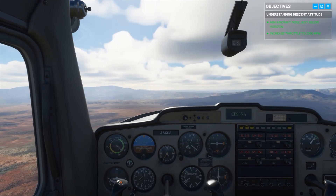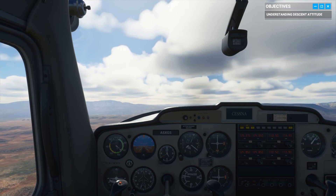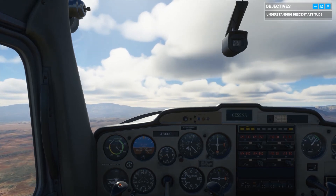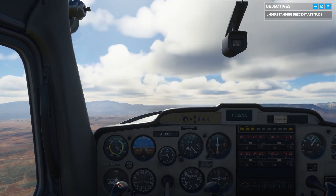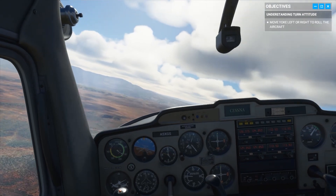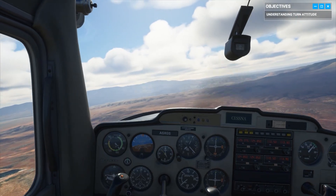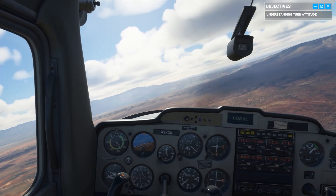We've covered cruise, climb, and descent — time to cover the turn attitude. Gently move the yoke left or right to start rolling the plane. A quick look outside will show how your attitude has changed; however, you can also check your instruments for the details.